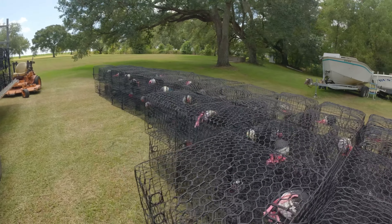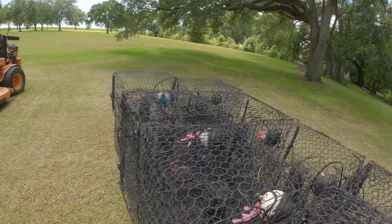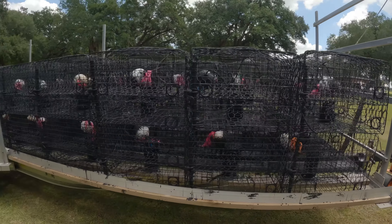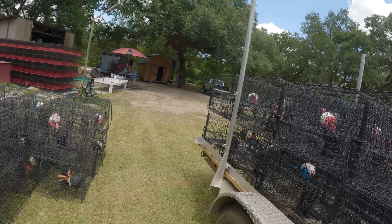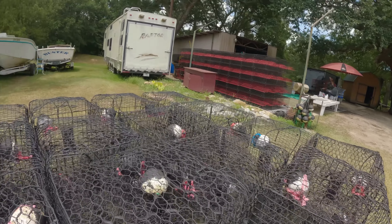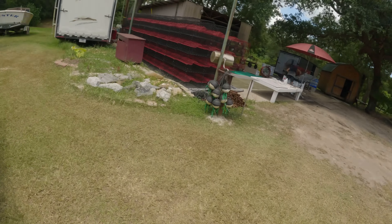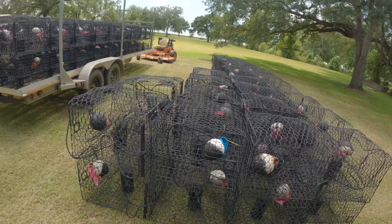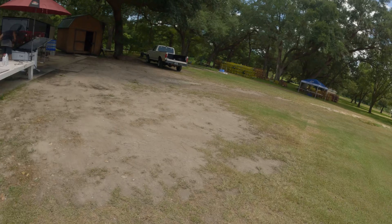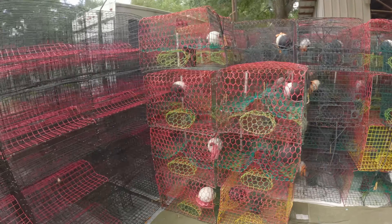That's going to be the color of our crab traps going forward. Some are in the trailer too — those are the ones we finished painting. Shrimp season opens Monday, so we're going to let the shrimp boats do their thing before we put these down so we don't lose any traps. We're also going to find our area where we can put our traps.